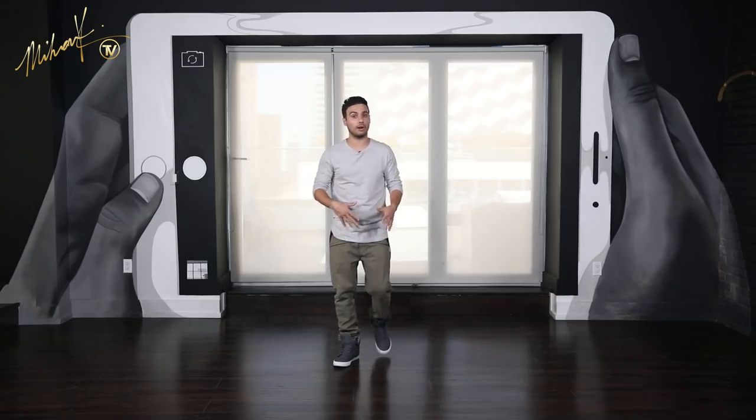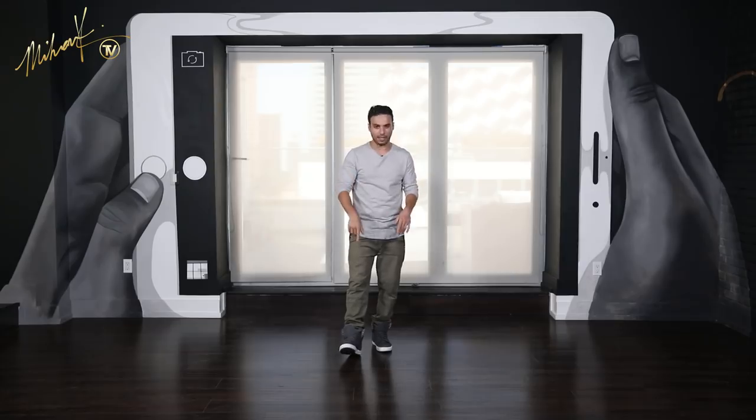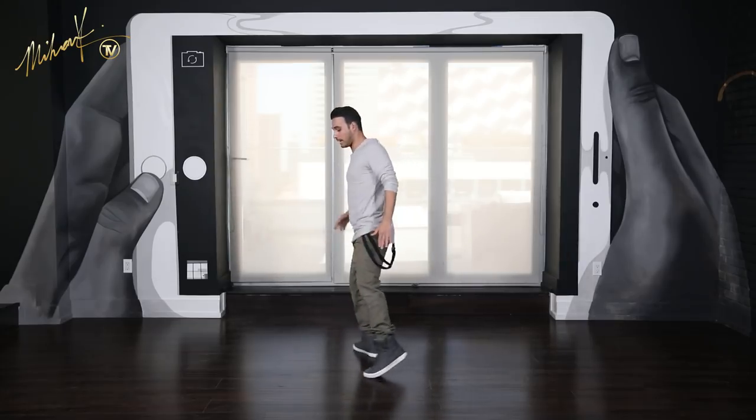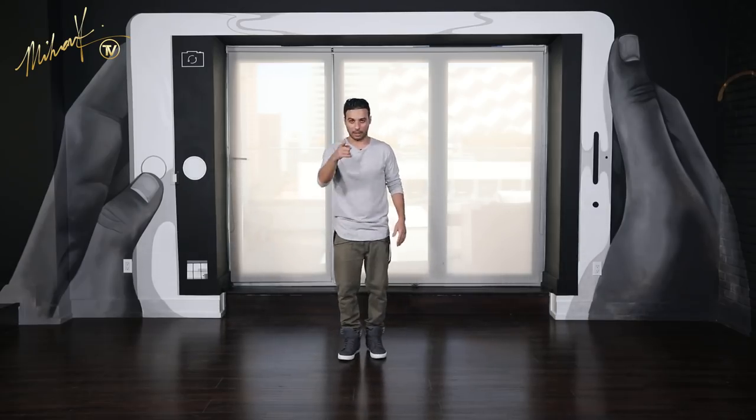If this move is already hard for you and you're already having a hard time moving on, I've done a different tutorial with the same step profile — kind of gliding over like this, same exact idea. If you want to work on that a little bit, you can and then come back.